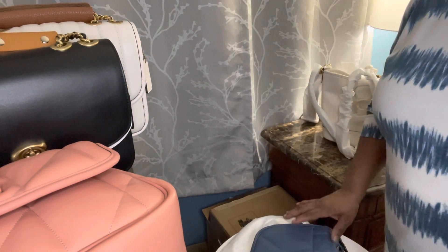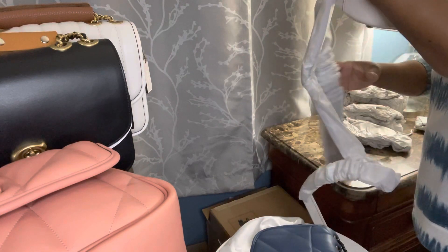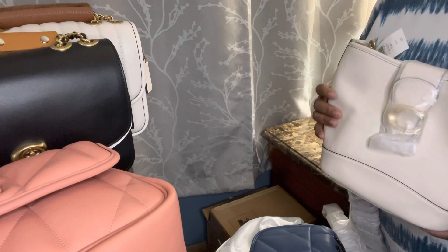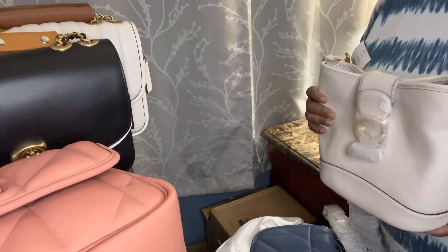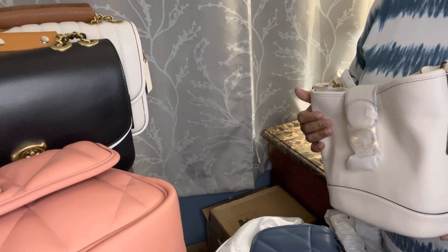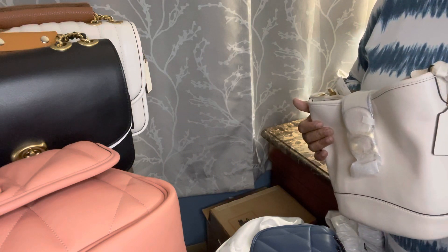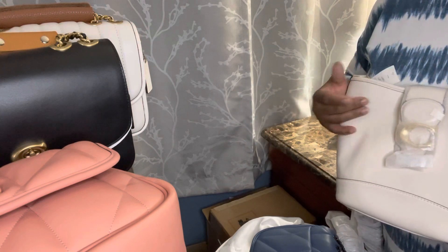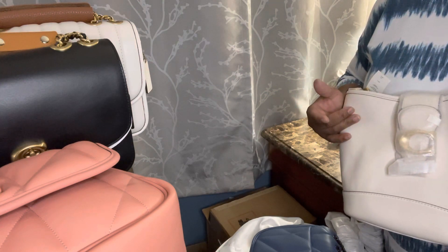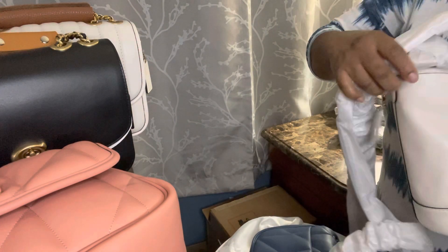I hope you enjoyed this unboxing even though I've already unboxed several items in the same family. This makes number four in the Tally Bucket Bag — I'm definitely not getting another one. I now have four bags in the same style, and I also have four Madison bags. I'm done with the Madisons and done getting more Tally Bucket Bags.